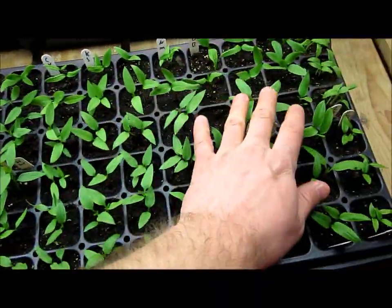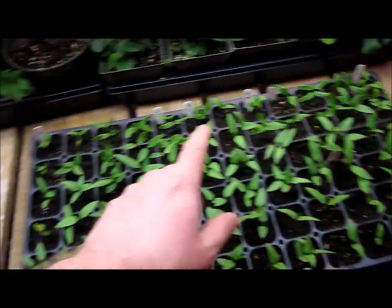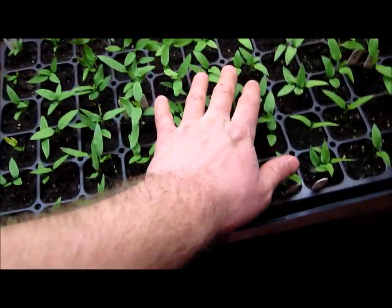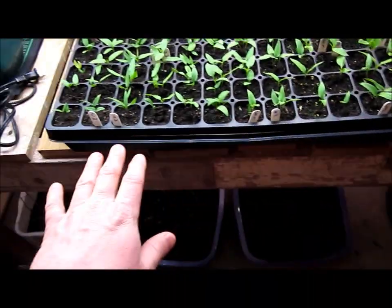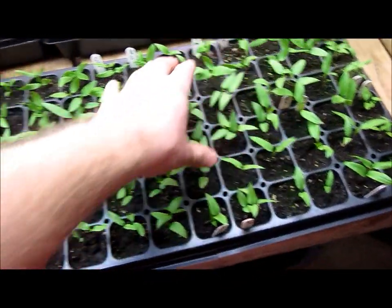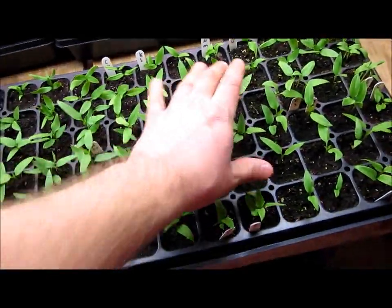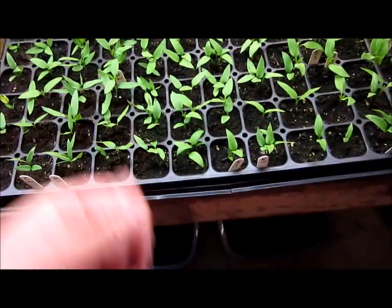Some varieties, as you can see in the middle here, look like they're bigger. That's because when I had these on the heat mat, this flat was resting on the edge of a 10-20 flat, so the middle section was lower on the mat. Those all germinated faster, which is why they're bigger and taller.